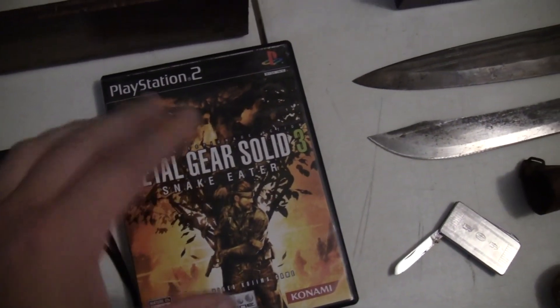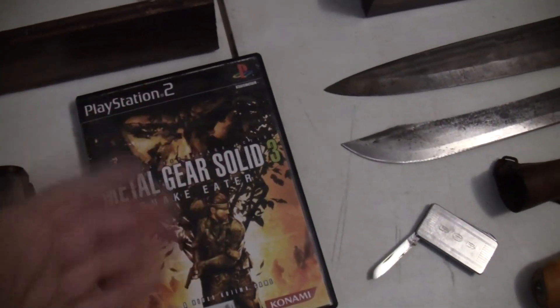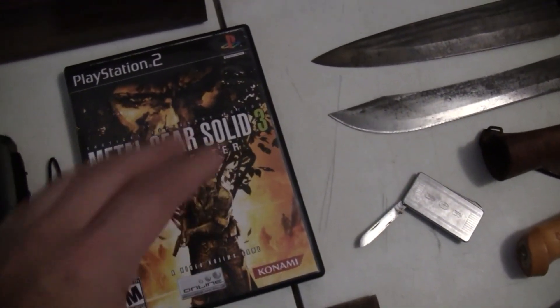Metal Gear Solid. Usually I grab this to bundle up with a future PlayStation 2. It was in great, great shape — that's why I bought it. Very clean, no scratches.